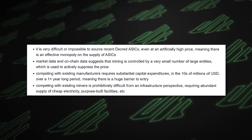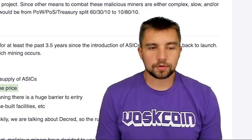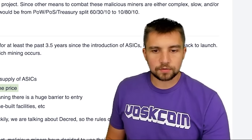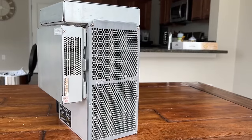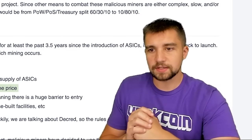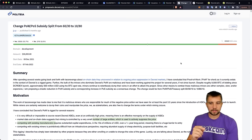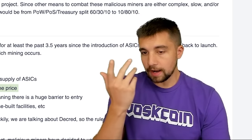Competing with existing Decred miners is also prohibitively difficult from an infrastructure perspective — you need cheap electricity and purpose-built facilities. If someone like Goldshell made a new efficient Decred chip, things might be different, but no one is doing that. The interest, costs, and expertise aren't there. The proposed big change would shift the block reward split from 60/30/10 (PoW/PoS/Treasury) to 10/80/10 — making Decred staking much more lucrative while crushing mining rewards.